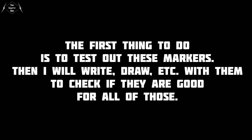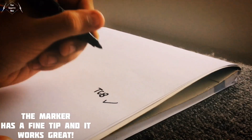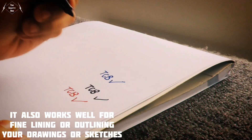The first thing to do is to test out these markers — I will write, draw, etc. with them to check if they are good for all of those. The marker has a fine tip and it works great. It also works well for fine lining or outlining your drawings and sketches.